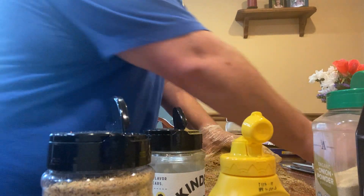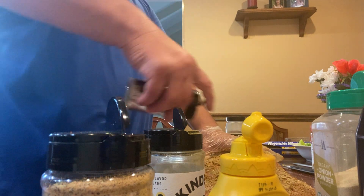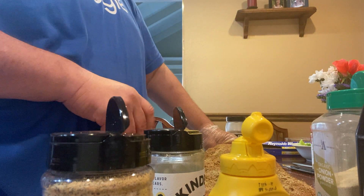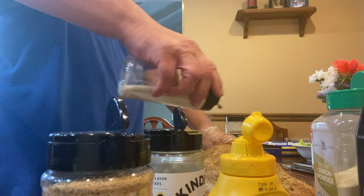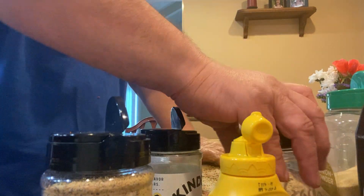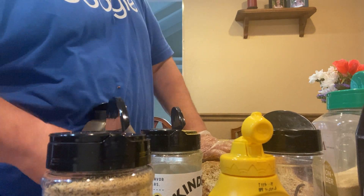I don't know — put the kitchen sink on stuff and people seem to like it. And then I'll just take a little bit of garlic salt, and I'll go ahead on my sauce. I never put too much on it. I am a salty dog though. Okay, and now for some black pepper.